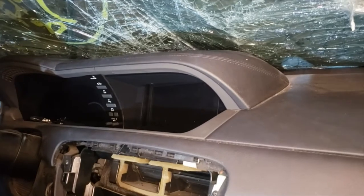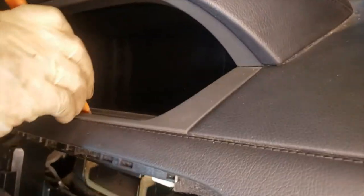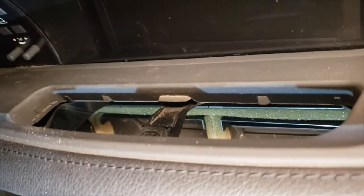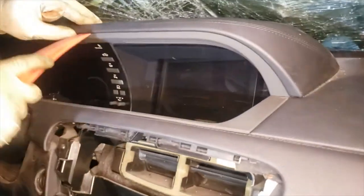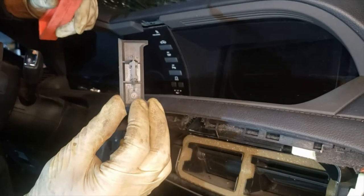We're going to be removing the navigation information screen of a 2008 CL63. We start off by removing this little air vent — it just pops out pretty easy. Right there you're going to have a T20 Torx. Once you get that out, you can start working your way around the plastic trim. You're going to have to pop out the little center piece — it's a metal clip, so it pops out pretty easy.